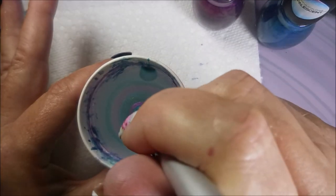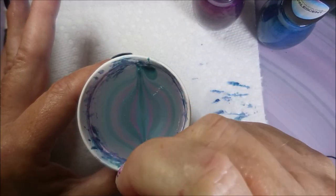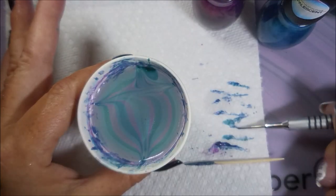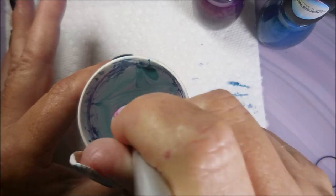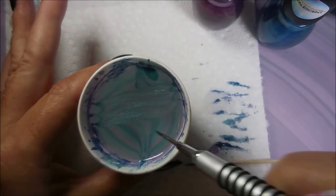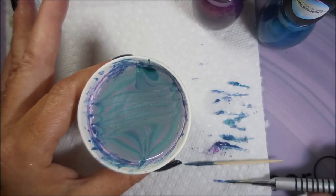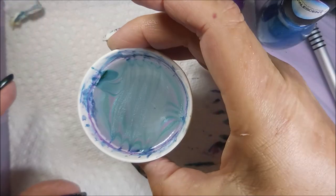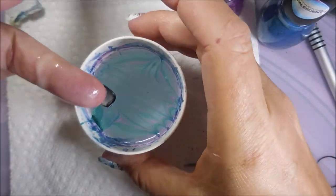There we go — we're gonna do this design again. This is that little zigzag design that I like to do so well. I don't know why it's my favorite, it just is. I love it. I don't want to turn into a one-trick pony though, so I promise on the next real water marble mani I will try to step out of my comfort zone.